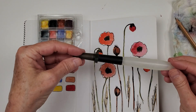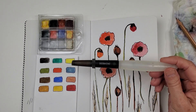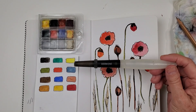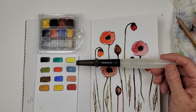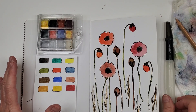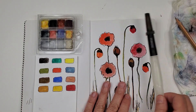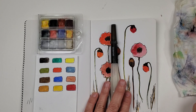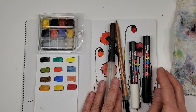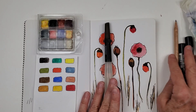I did this downstairs with a water brush — I highly recommend these. This is a Derwent number one. I've had it for probably five years. Basically all I have downstairs is the palette, the swatch, this book, this brush, a pencil in case I need it — which I have not needed — and a white Posca pen and a black Posca pen.